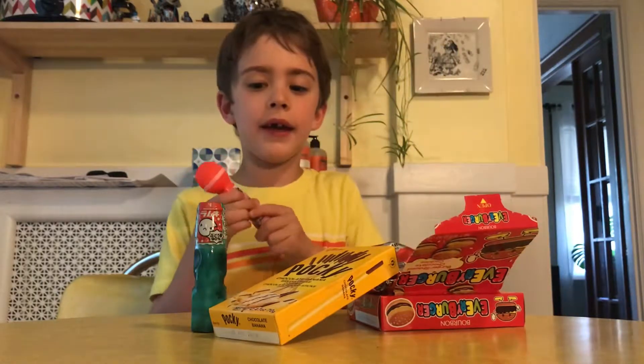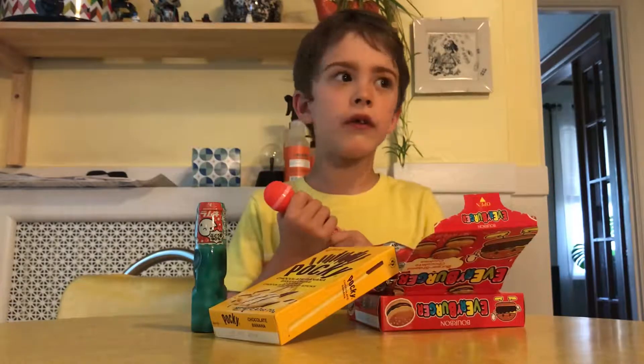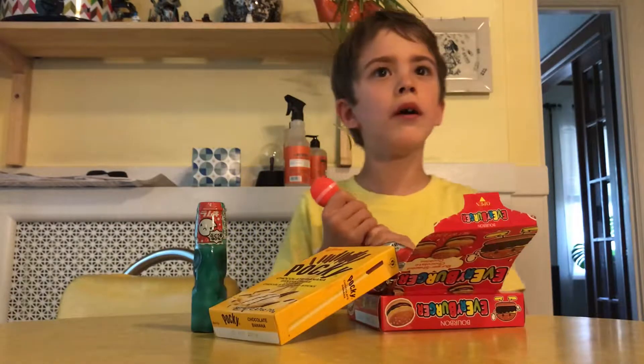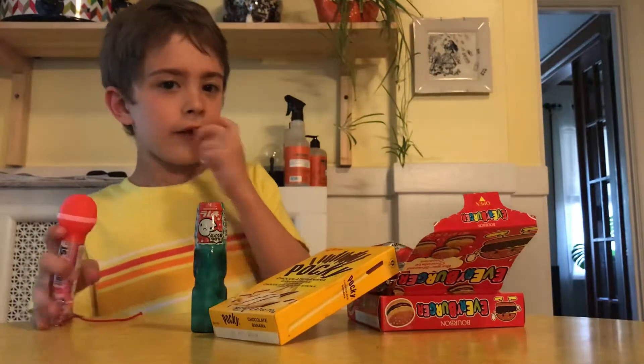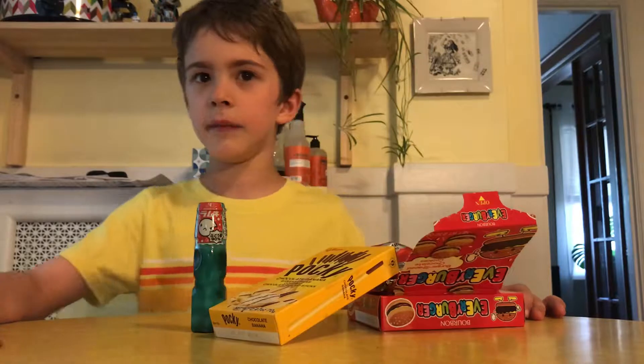Hi guys, I'm back and I'm gonna be doing the Part 2 for the food thing — I forgot what it's called — Asian Mart. Yeah, the Asian Mart thing.